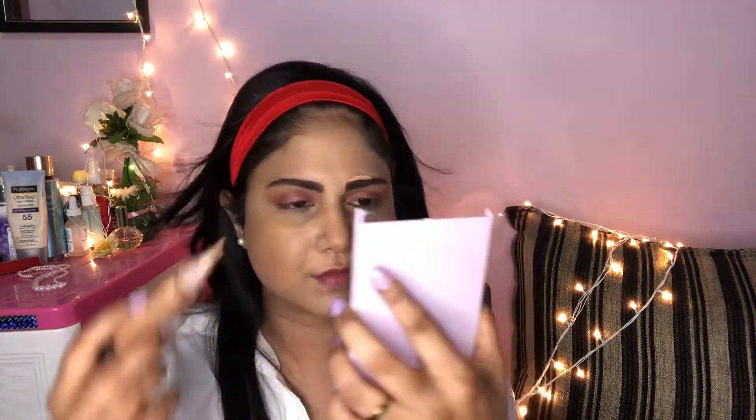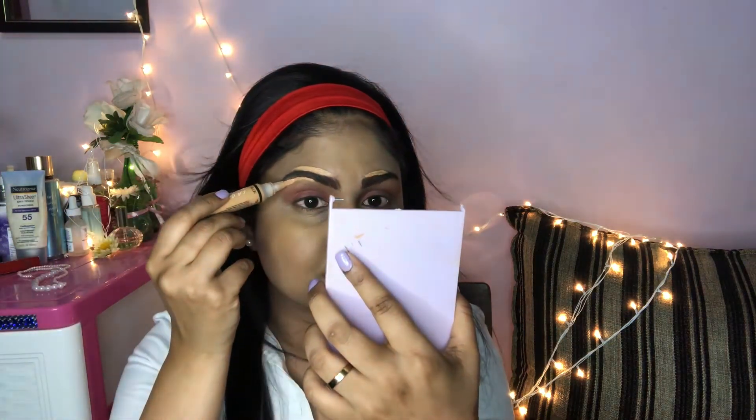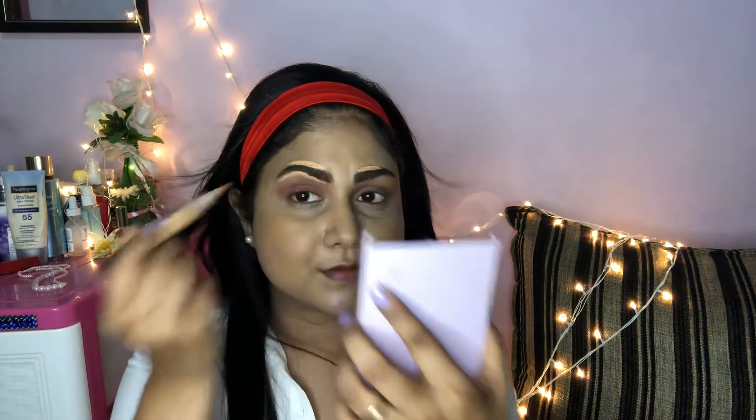I will apply the product using a spool. Then I will apply the same product again and do the same for the other eyebrow. I will build the brows in the same way and finish the eyebrows, applying them to shape the face.